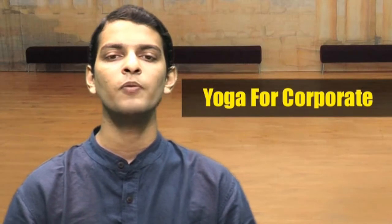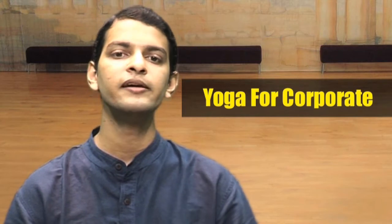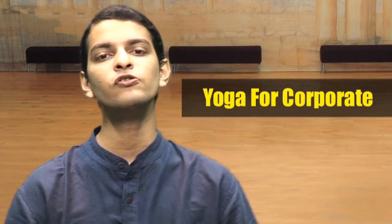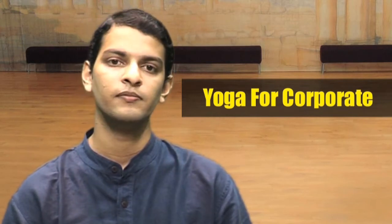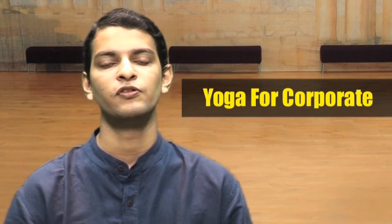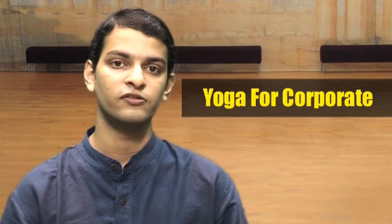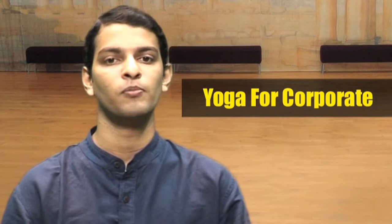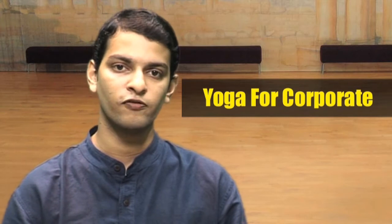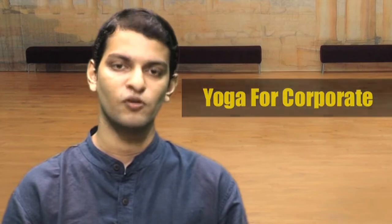Corporate Yoga is specially designed for those people who really can't find time to do any form of exercising. This is also known as chair yoga as it is done sitting on your office chair. These are simple practices which will help you to reduce the stress and the effect of the stress that you experience in your corporate world on your body. You just require 10 to 15 minutes of your time in office and feel the difference in the energy levels and the fitness of your body.